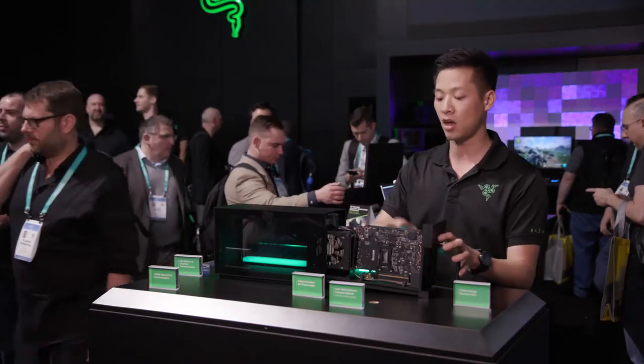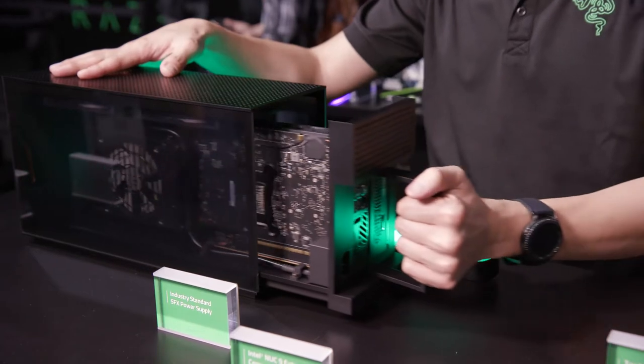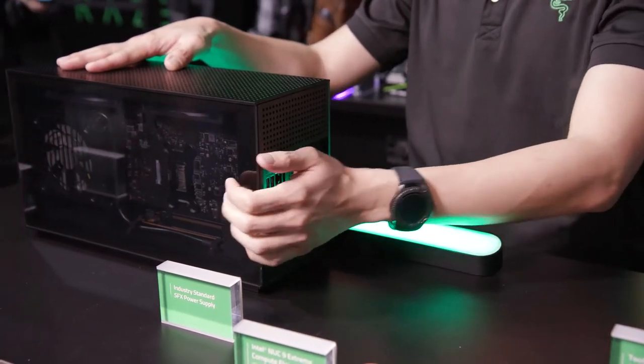Once you have everything connected — all your power connected — all you have to do is slide the unit in, lock it down, and you're ready to go.